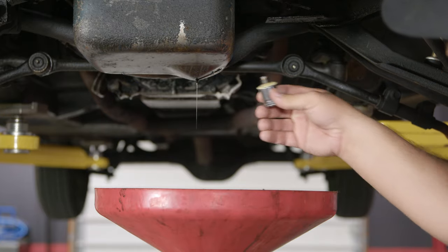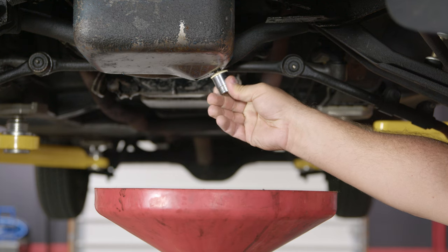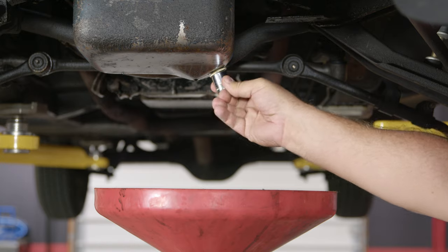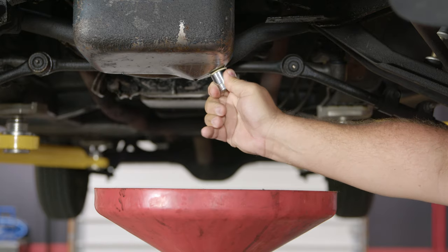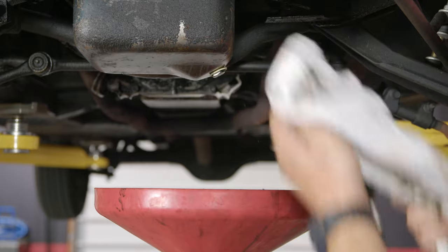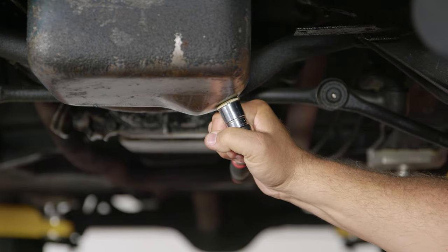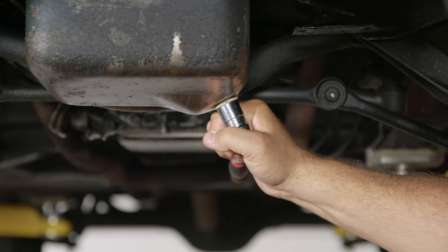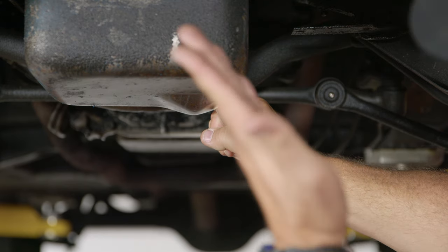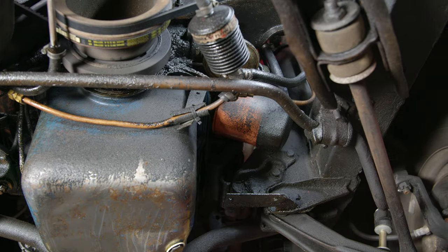Once drained, put the plug back in. Make sure it threads in evenly — you do not want to cross-thread this. Just get it hand tight, clean the area, and then tighten it down. You do not have to get this cranked to the moon — just get it snug. If your car is leaking oil, more than likely it's not going to leak from here. In the case of our '66 it leaks from everywhere else, but snug is good to go.